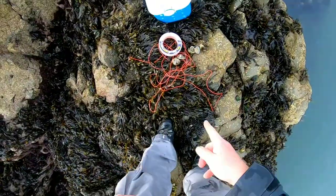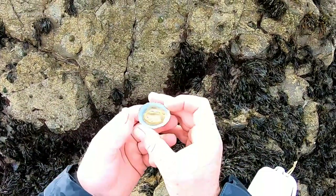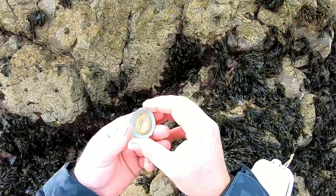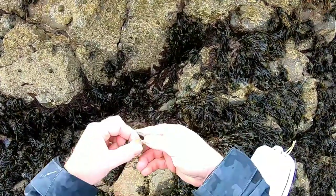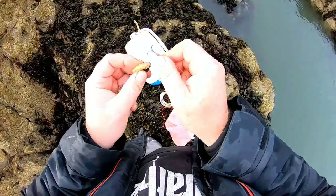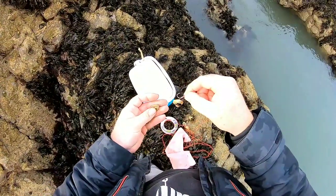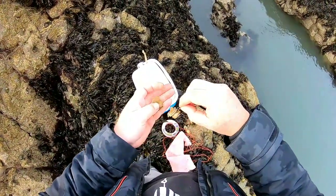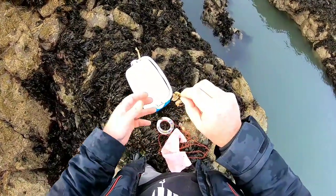Now we're going to do a bait. It's limpet season — and not everybody knows how to get a limpet out of the shell. You don't need any tools. You just stick your thumb in like that and go around until he comes out — that's it. We've got a few limpets ready to go, and onto the hook they go. It's a simple affair — just hook them through and leave them dangling. Keep your bait small because crabs have got very small mouths.